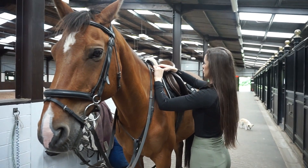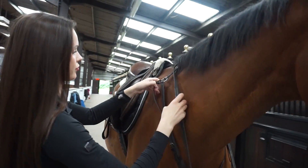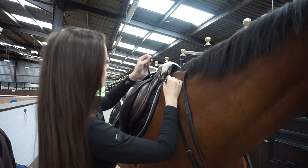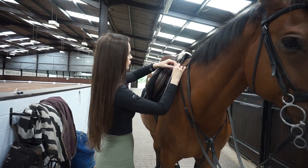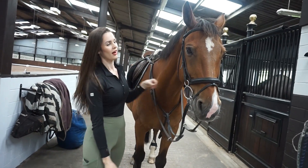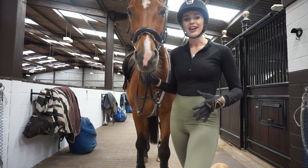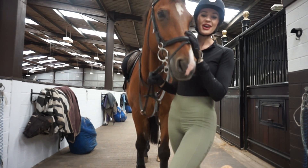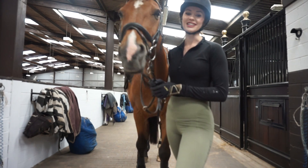As you can see Teddy was standing very nicely. I would normally recommend having them tied up or somebody holding them but he was a very good boy. If I've done anything that anyone thinks is wrong, that is fine - we all tack up a different way and this seems to work for us, Teddy's happy and I'm happy. That is how I tack up for jumping - I'm going to go ride him now and have a little jump. I hope you enjoyed this video, please drop me a like and subscribe. Thank you for watching!